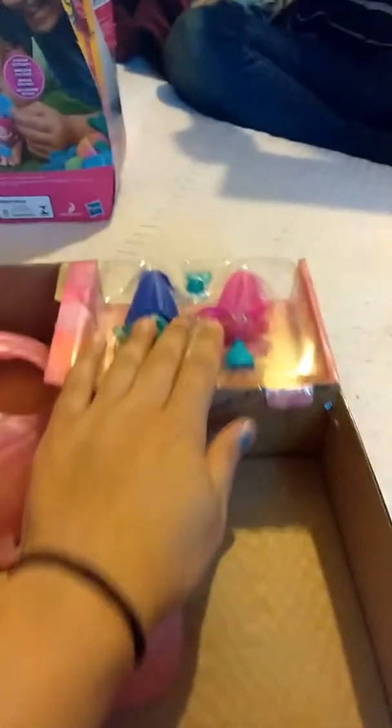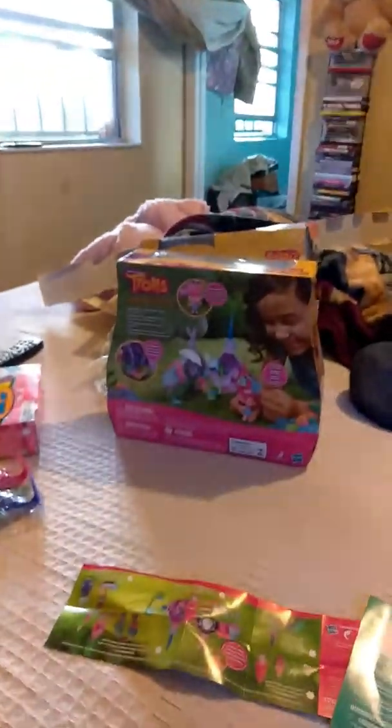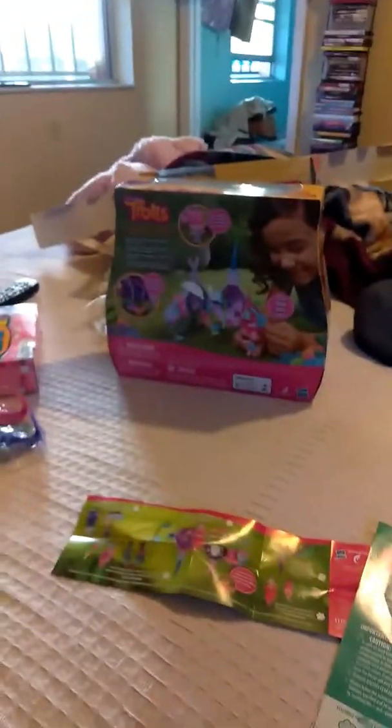Oh, that's cool. So basically what it comes with is this thing right here, and the Poppy and the other guy. I don't know who it is, but their dad's going to open this piece, they're going to open that piece. Can somebody find me scissors? So this is the instructions. Yes, guys, we got a lot of Trolls that we're going to actually be doing box openings right now.